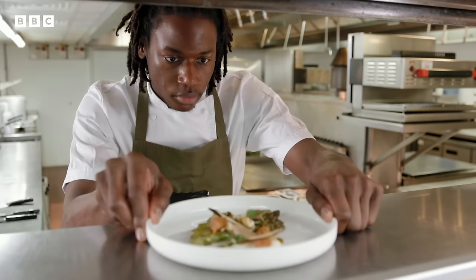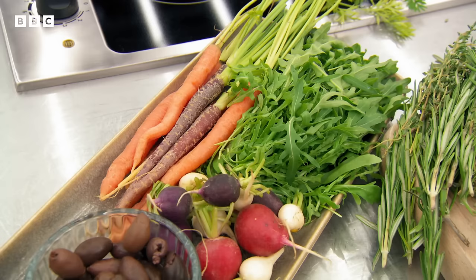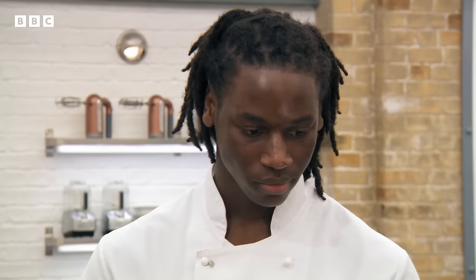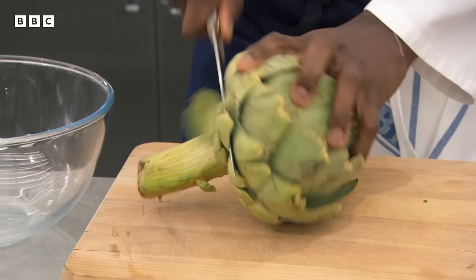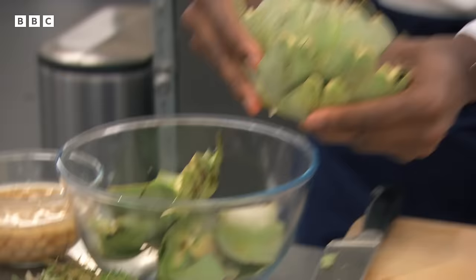Exosay is set the same challenge: prepare and braise the artichoke, serve it with an aquafaba saffron mayonnaise and a salad of your choice. He reveals he's never prepped an artichoke before. Monica tells him: you need to eat the heart of it — you can't eat any of the outside. Twenty minutes, let's go. Greg asks about Exosay's unusual name — it's from Congo and means 'blessed'.